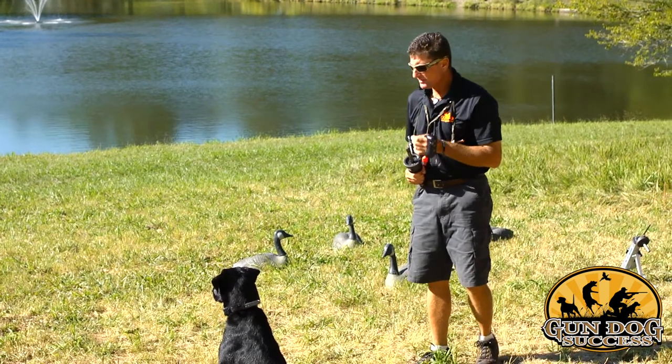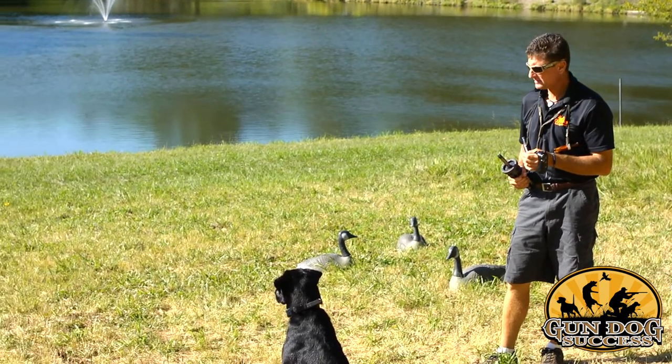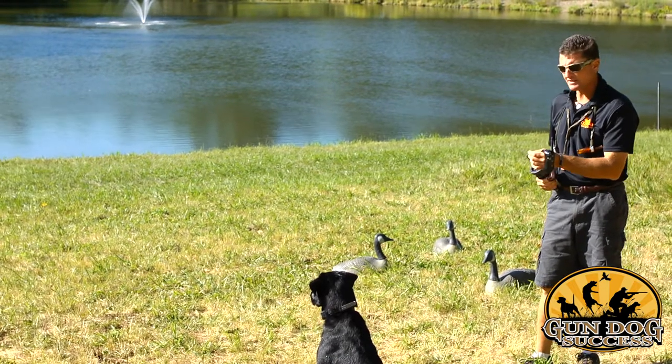Soon you'll find your dog calm and composed when there's a lot of distractions, and ready to take it to the field.